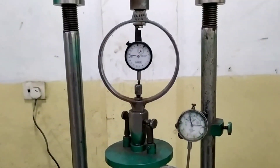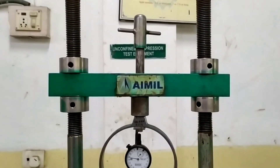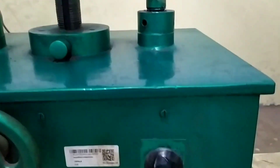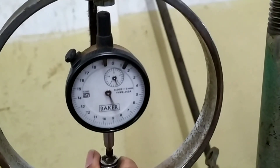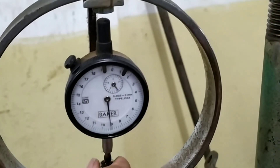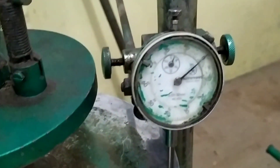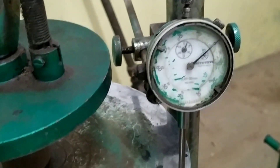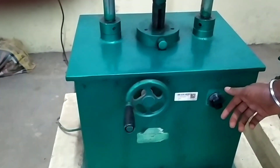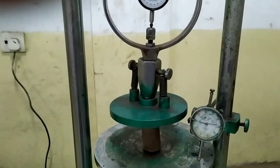Release the vertical displacement gauge and proving ring gauge to zero. Select an axial strain rate between 0.5% to 2.5% per minute and apply the compression load. Adjust the proving ring to zero reading using the screw, then adjust the dial gauge. Record the load and displacement readings for every 50 divisions of the displacement gauge at every 15 seconds.